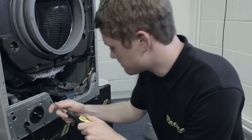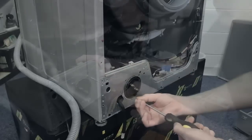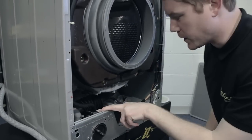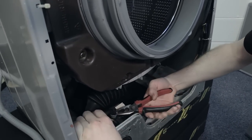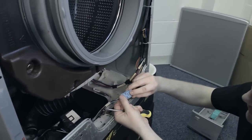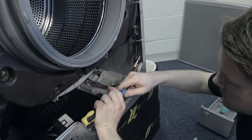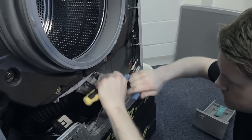Start by removing your screws. Once you have the screws out, you need to release these pipes with the Jubilee clips — for that you need a pair of pliers. Just pinch the Jubilee clips like that and the hoses should just pop off. For the electrical connector, it's just a simple clip — use a flat head screwdriver, push that down and it should simply pop out.